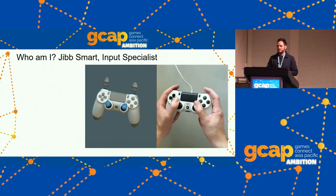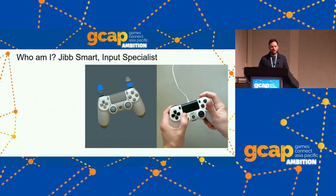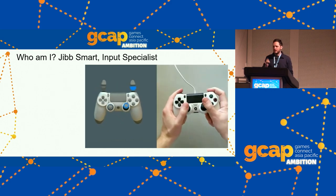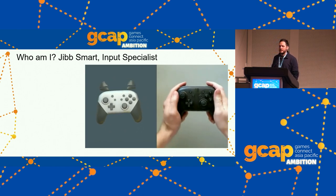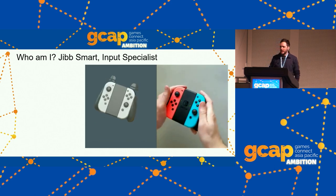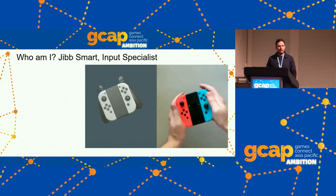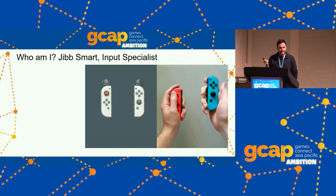I'm an input specialist based in Perth, probably the foremost expert in gyro controls as far as the gyro gaming community is concerned. I didn't come up with gyro controls — I owe a lot to the Wii U's Splatoon for coming out in 2015 and showing you can do a lot of aiming with modern motion sensors. And I owe a lot to Steam for letting you map gyro input to mouse and play with tight gyro controls in any game on your PC.